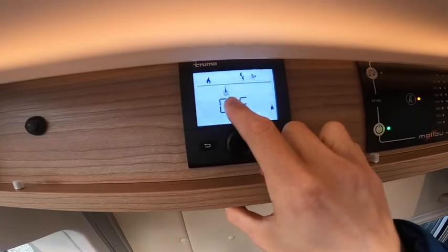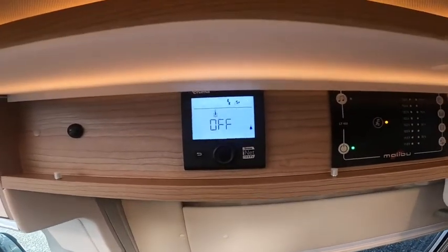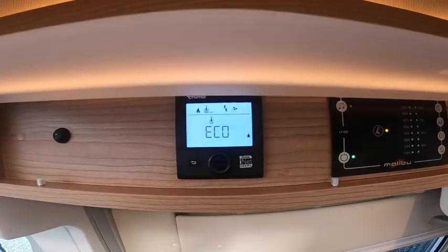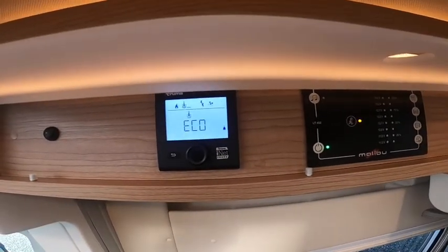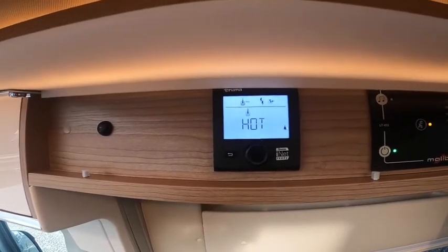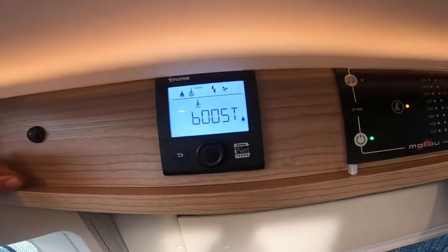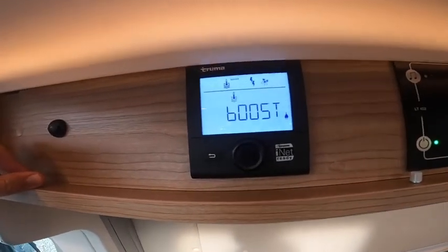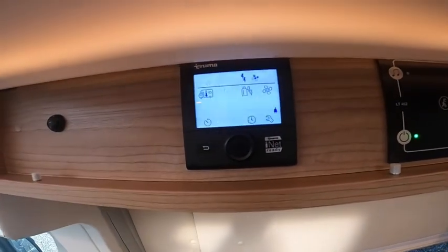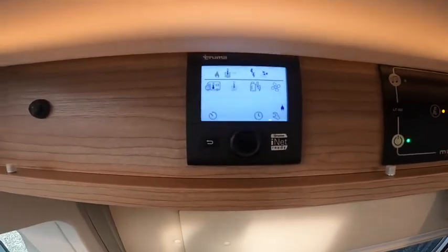Moving on: the thermometer in water means making sure you've got water in the boiler and water on board first. You can then heat your water — it's 10 litres at a time. Eco heats to 40 degrees, Hot heats to 60 degrees, and Boost turns off the heating and prioritises hot water first. Select Hot and it'll do heating and hot water together; Boost turns the heating off and prioritises the water if you're in a rush.